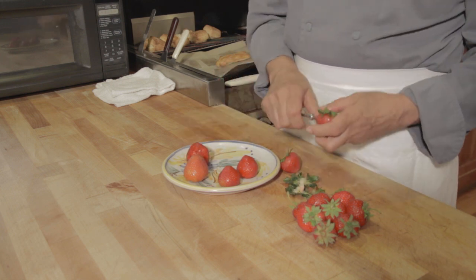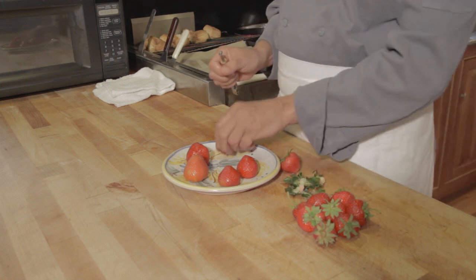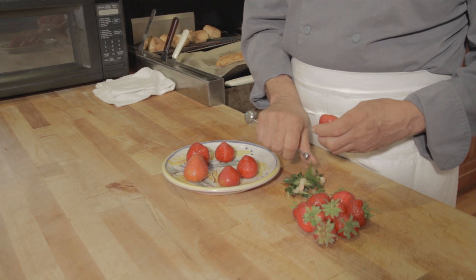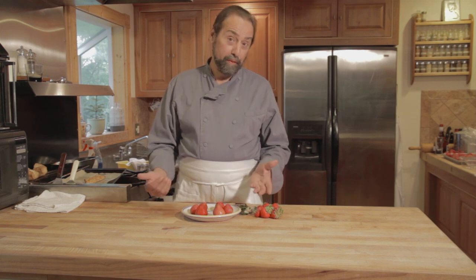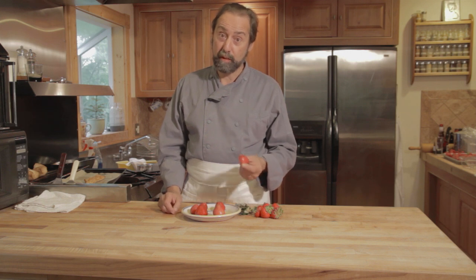Clear a space in your freezer — usually a strawberry will freeze within an hour, an hour and a half. Now the reason for freezing a strawberry is of course to preserve it, but there are other uses. My favorite is making daiquiris and smoothies where you can eliminate ice, because what you actually have is a strawberry-flavored ice cube. That way you don't water down the drink or smoothie, but you still get the ice crystals you're looking for in a blended drink.